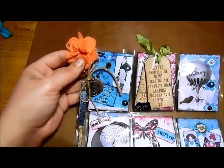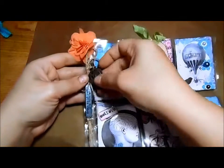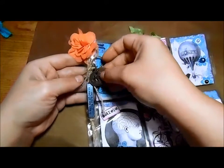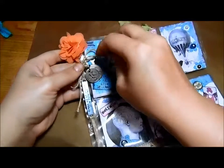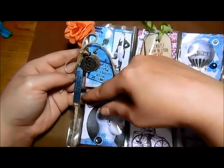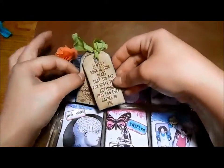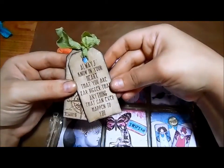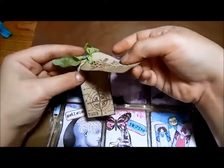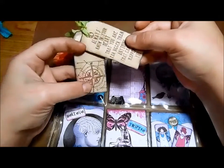I clipped on one of my hair clips that I've never used — I thought it was cute when I bought it but never had anything that went with it, so I clipped it on here. Then I have a Tim Holtz Knowledge charm, a Listen charm, and some twine tied up here with another Tim Holtz metal embellishment that says 'Dream As If You'll Live Forever.' Up here I have some tags I stamped — also Tim Holtz stamps — that say 'Always know in your heart that you are far bigger than anything that can ever happen to you.' I really need to keep remembering that.